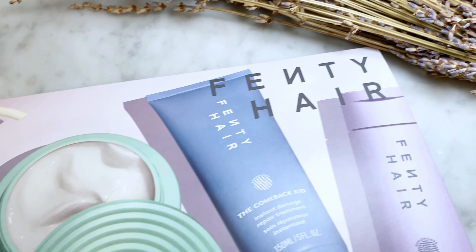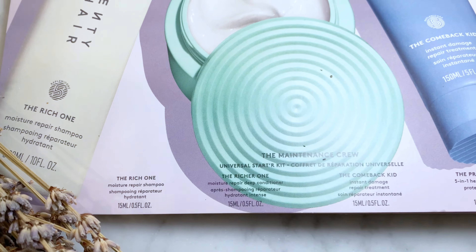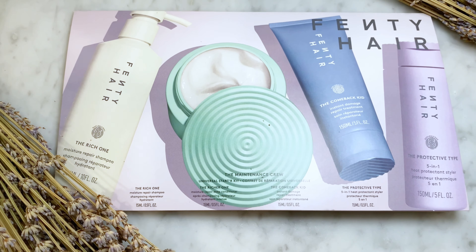Fenty Hair is officially here and I went to the pop-up to see what all the buzz was about. I even got some samples, so you know what that means — it's time for us to try it out. Before we do, let's get into Fenty Hair, our favorite bad gal's newest installment in her Fenty empire.